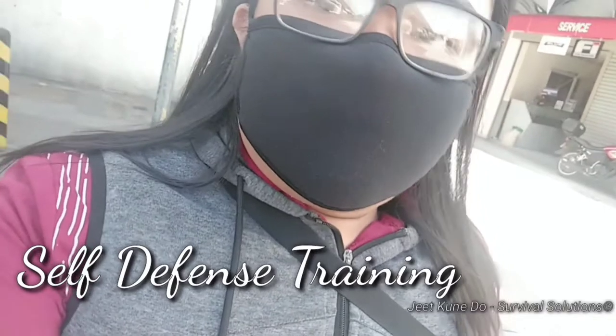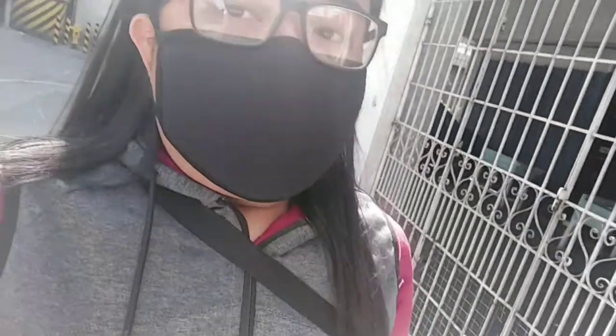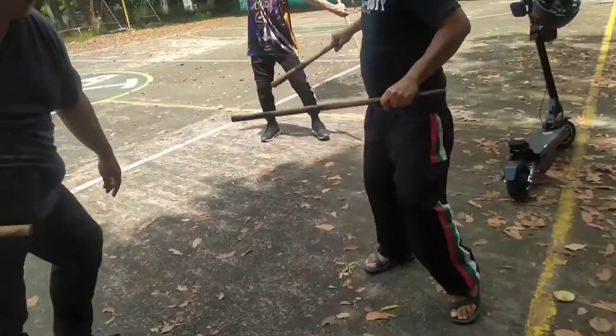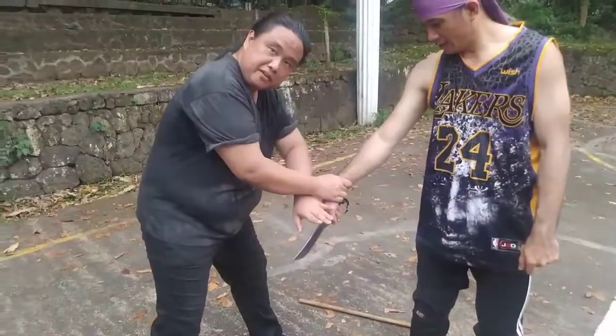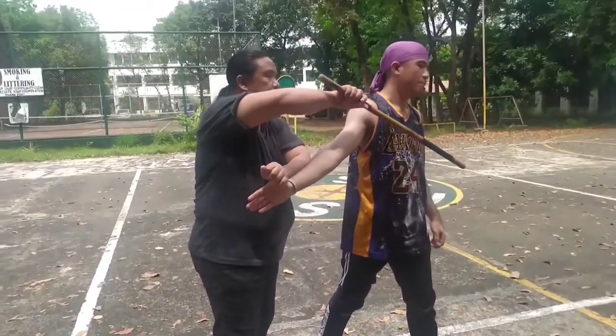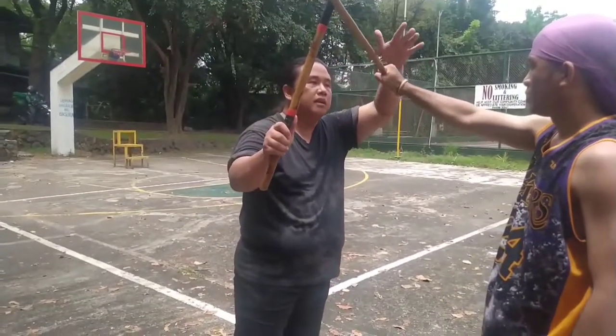Welcome back to another episode. Ang ating pinamagatang sa Ultimates Training under Jeet Kune Do Survival Solutions, saan itatakil natin yung mga application ng FMA or Filipino Martial Arts, especially Arnis for self-defense and disarming techniques. Since Women's Month, we have to share the different forms and methods ng FMA or Arnis na kung paano makakatulong sa seguridad ng mga kababaihan, and also sa lahat in general since tumataas na ang bilang ng mga krimen. So we have Kuya Rep and Sifoton na magde-demonstrate at magtuturo ng mga application ng nasabing arts for self-defense and disarming techniques. Welcome to this channel and welcome to Survival Solutions.